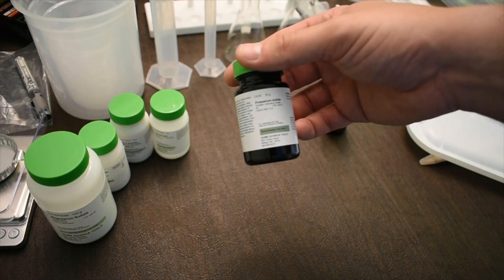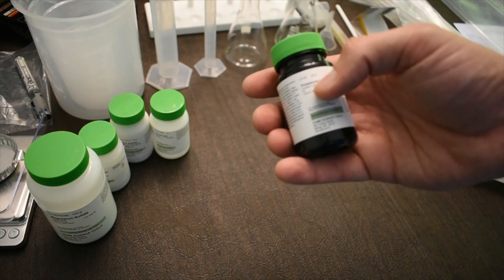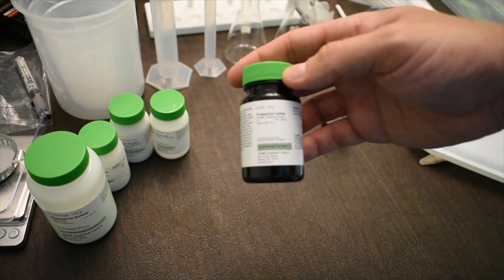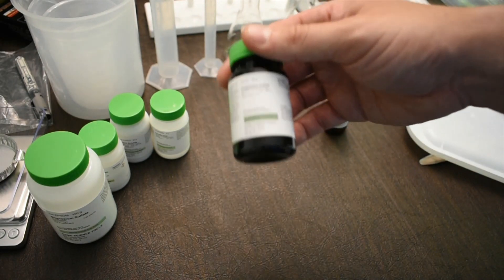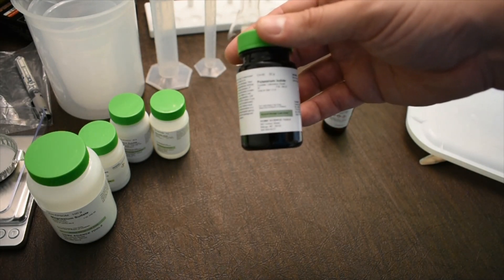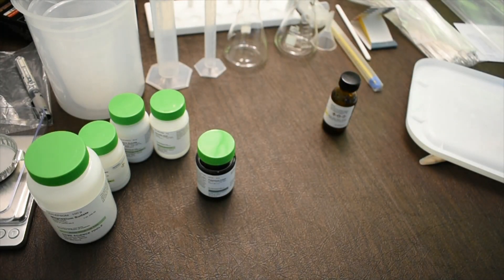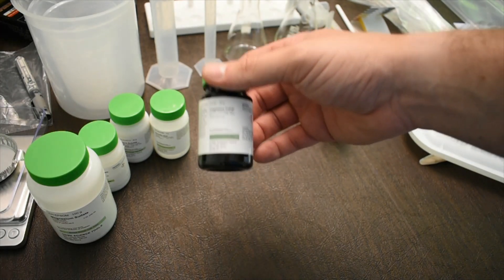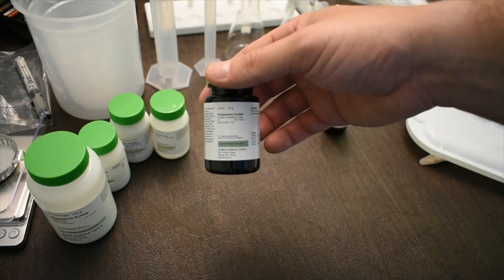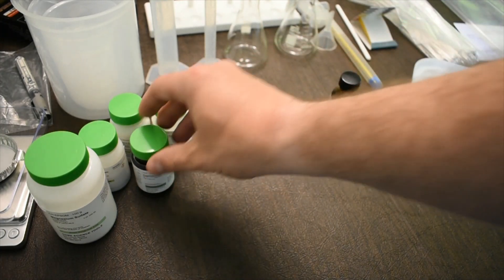Potassium iodide has a potassium cation and an iodide anion. It's not something you want to ingest. Wear safety glasses because it's an eye irritant. If you get potassium iodide on your skin, wash your hands with soap and water. For spills of the solid, use a wet paper towel to pick up the solid and wipe away any residue.